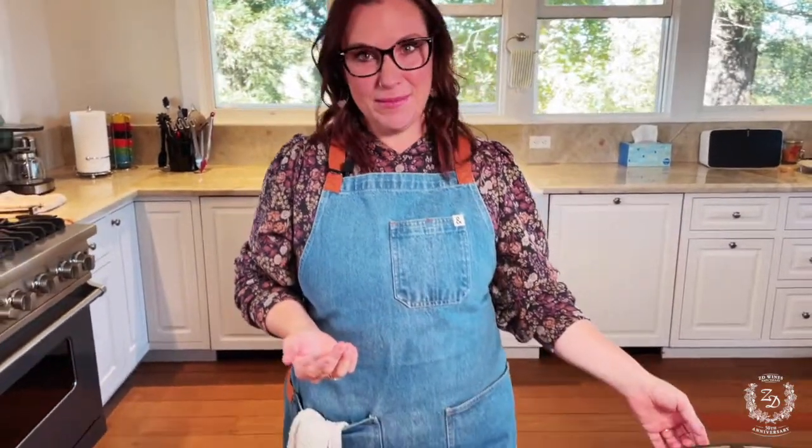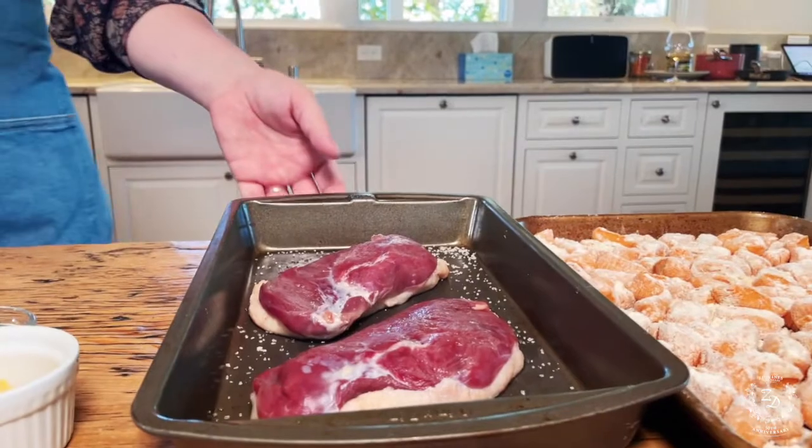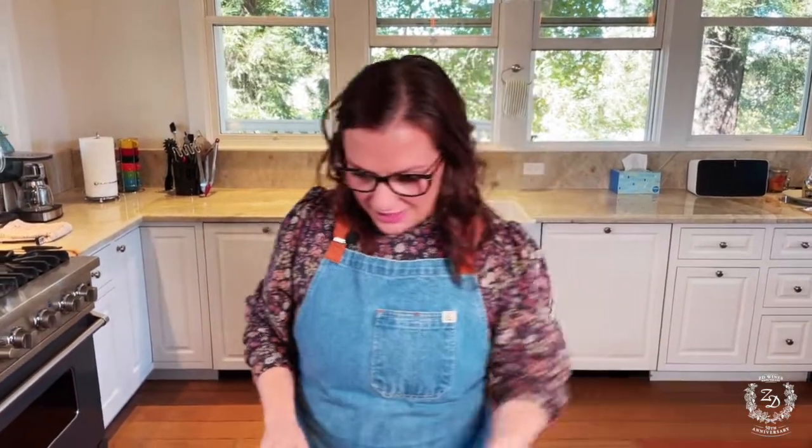In terms of pairings with Pinot Noir, mushrooms is an obvious one, and the other most obvious is duck — and it's obvious for a reason because it's the best. Most people grow up eating other birds; in my house, my mom's favorite thing on the planet, including my brother and I probably, is chicken. Everything is chicken — we had chicken every night. Sorry mom, secret's out.